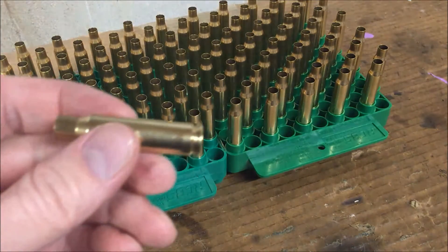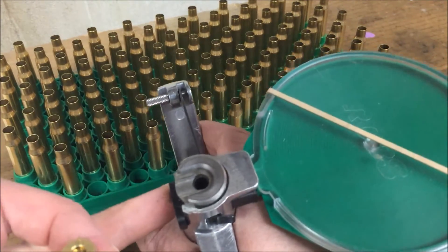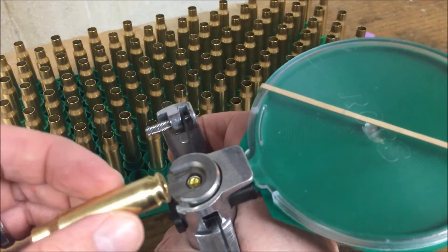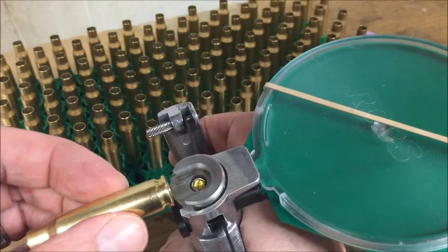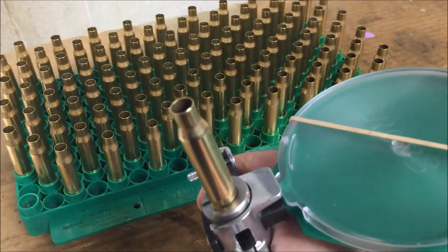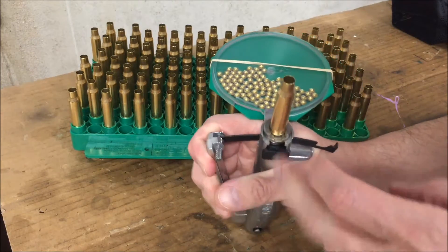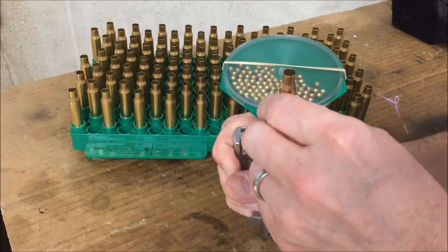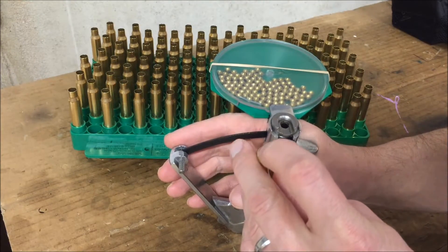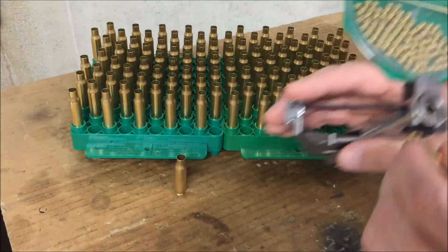Now that the brass is fully prepped, sized, and trimmed to length, we have to prime it using an RCBS priming tool. Primers get fed in the tray, pushed up on a plunger, and pushed into the back of the case. Pick up the case, slide it in the shell holder, squeeze it to seat the primer, release the trigger, and check to be sure the primer is slightly recessed. Then move on to the next case.